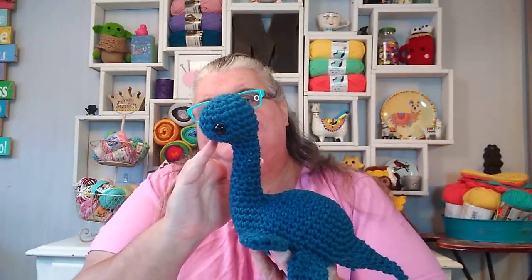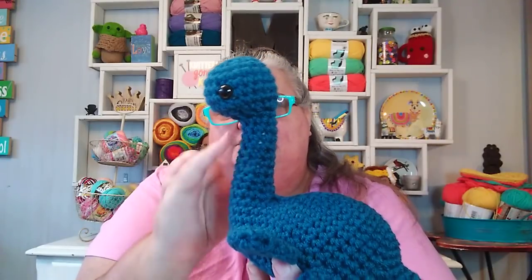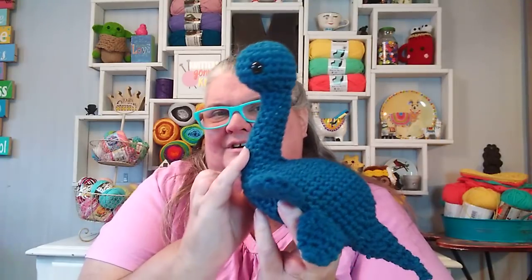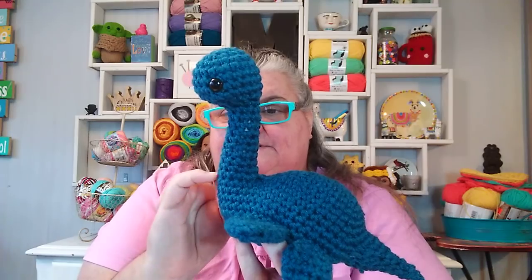Somewhere up in here I lost stitch count through the neck. I was way below stitch count and I tried to put some increases in there to get back up. I don't know that I ever got back up to stitch count. I went ahead and got down to this part, and I had made the hump beforehand. Then I read the next directions and I wasn't quite sure if I was reading the directions correctly. So I just pushed it to the side. Then my neighbor Erica walked down for a quick visit and I asked her to read that section and she agreed with my interpretation.